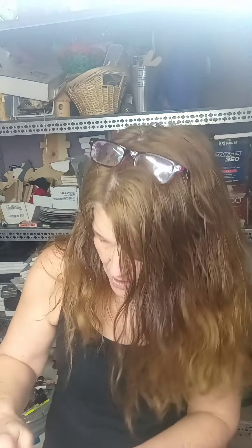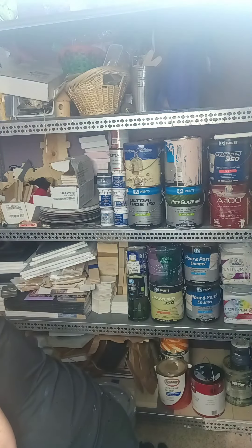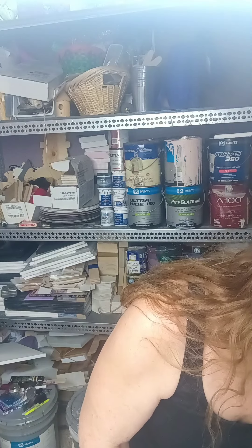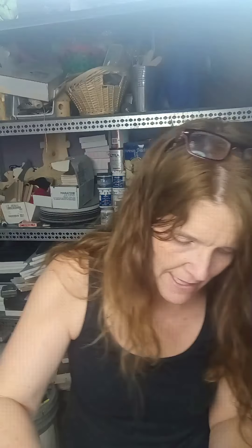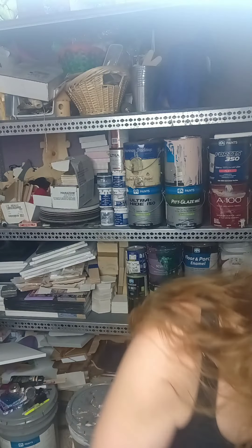I'm also using DecoArt Iridescent Bright Silver — and that's this one. Then I've got Amsterdam Permanent Blue Violet, and that's that one. Then I have this little piggy, and it is Mosh, which is a really bright orange color. And then I have one more — Blue Eyes. Those are the colors I'm going to put down.